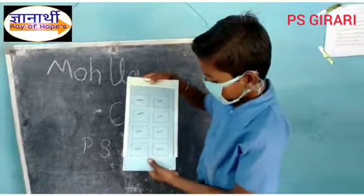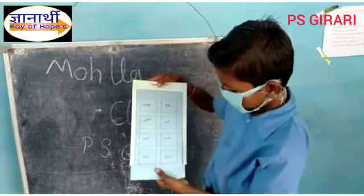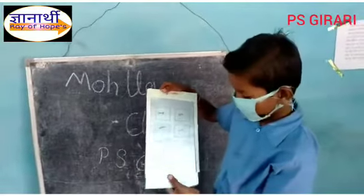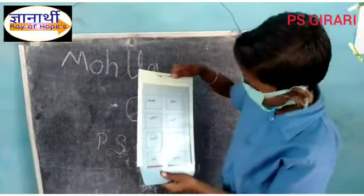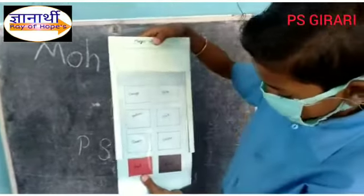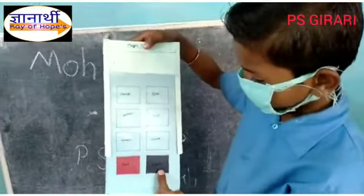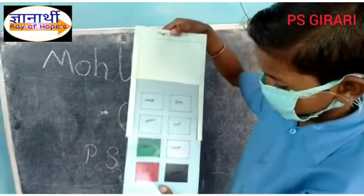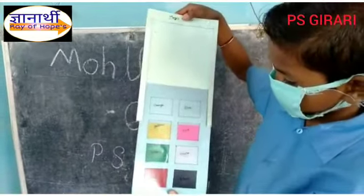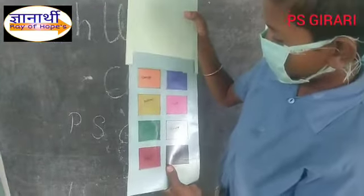Now I am going to show you the color. With these names, the color will also show you. Let's show you the color. Red, black, green, white, orange, blue.